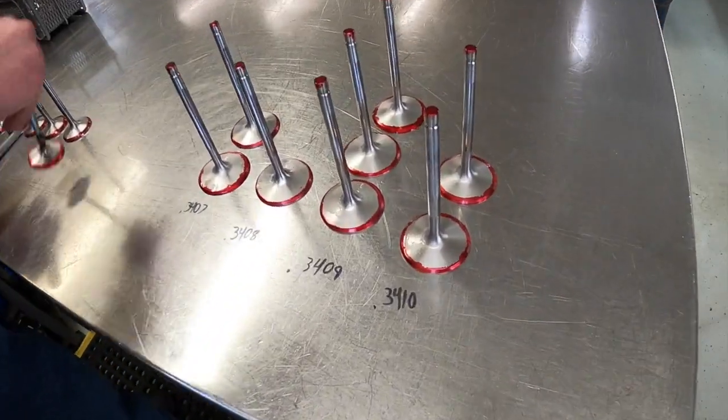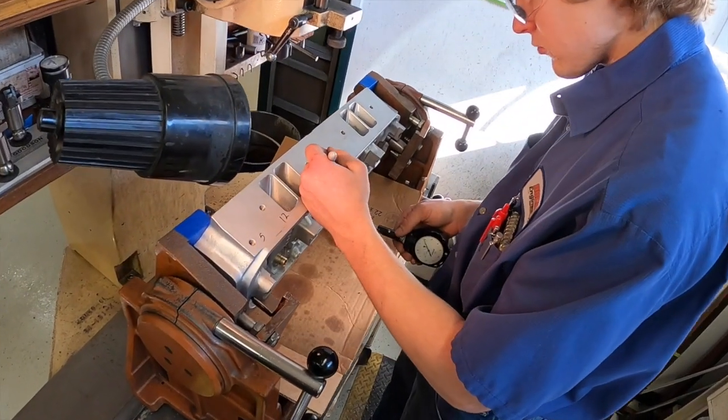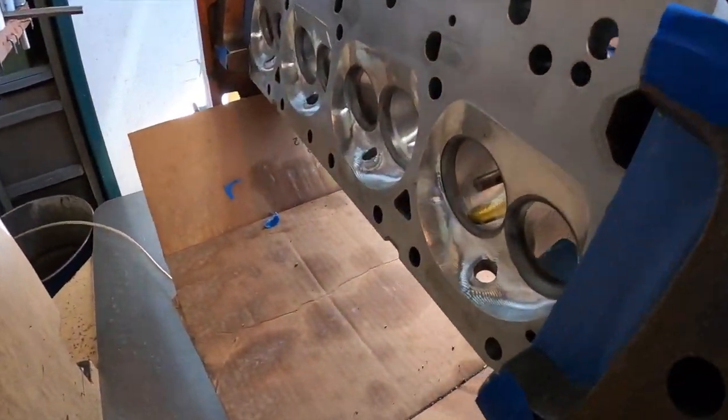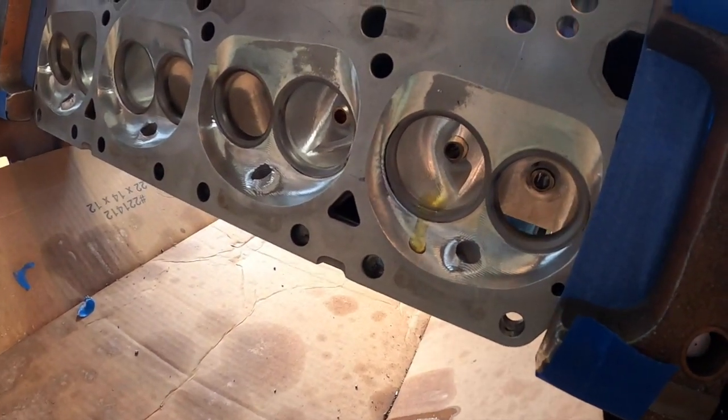Next, Keaton bead blasted, scuffed, angle cut, and lapped the valves — but not before installing a set of bronze valve guides. The result is an Edelbrock head that flows an added 53 CFM of intake at 600 lift and another 21 CFM in the exhaust.